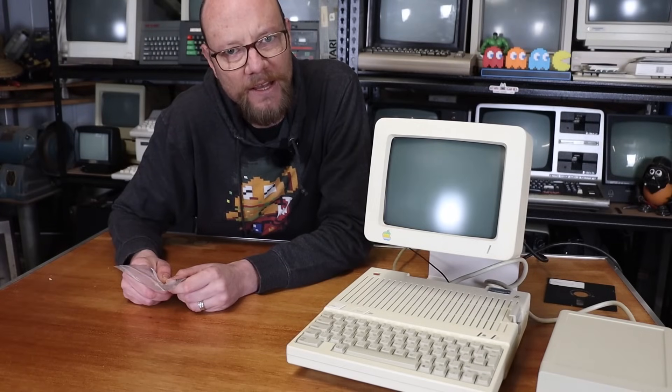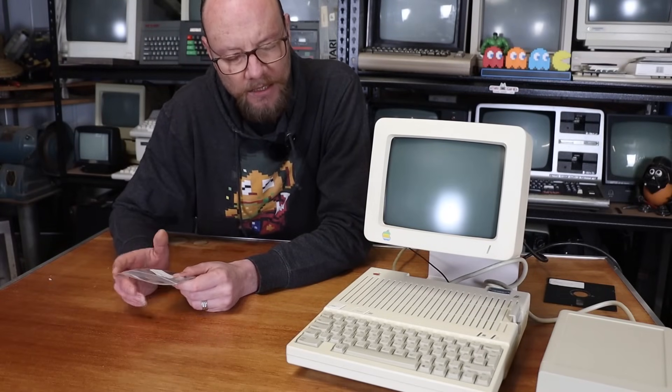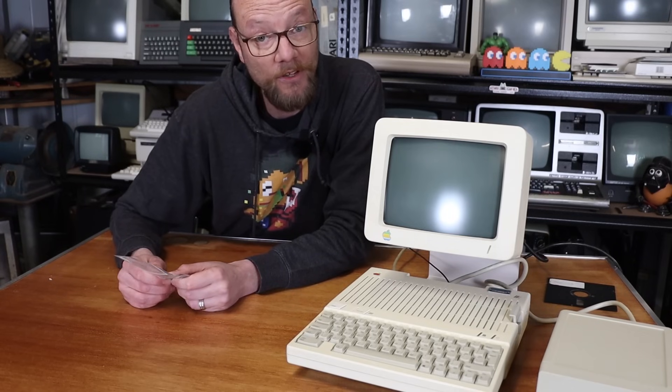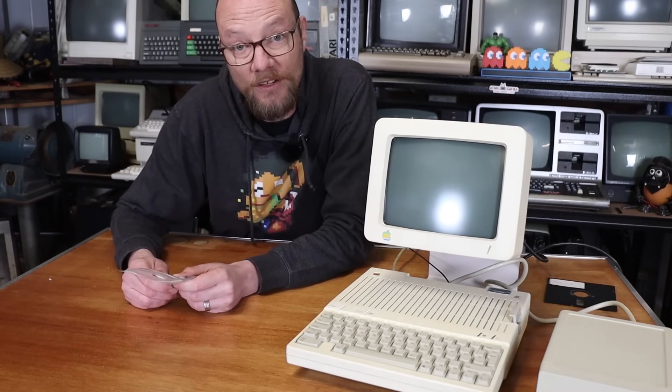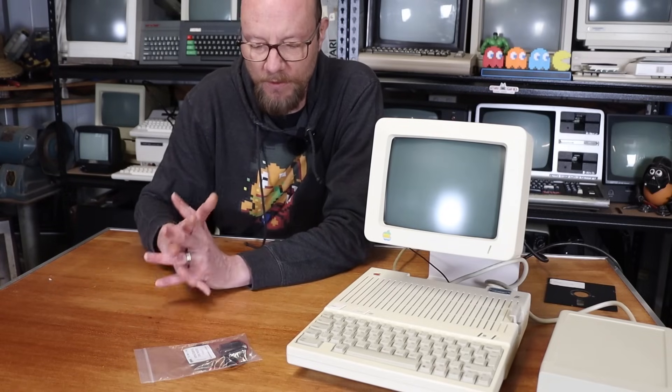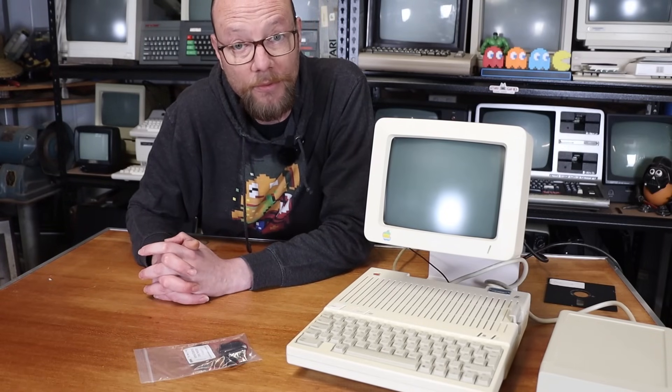So I hummed and hawed about this and what I was actually going to do about it. I did try some DIY things I found on the internet and none of them seemed to work. So in the end I went and purchased the logical thing, which is the Big Mess of Wires 2C Drive Switcher. So let's take a look at it and stick it in this machine.